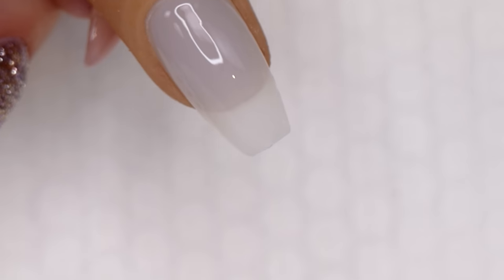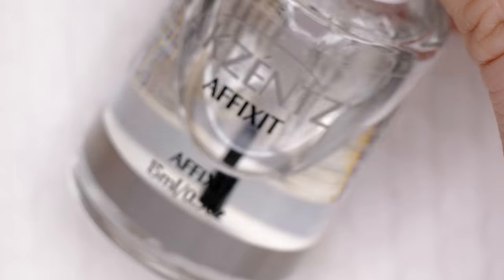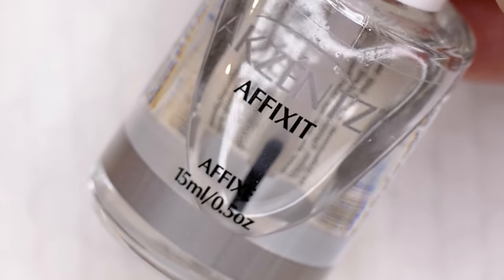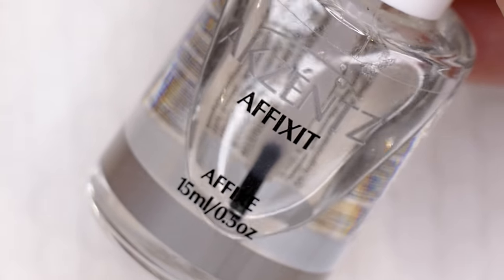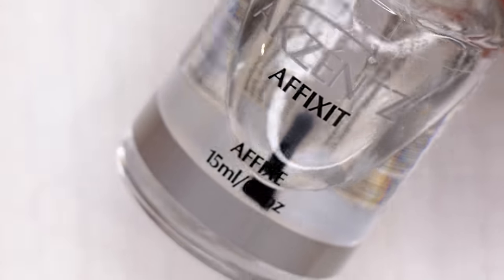If you do want to use a bonder, Akzentz makes a product called Affix-It. It's a protein bonder product — it air dries and you put it on the natural nail before your base coat. But this is a completely optional product; you do not need to use it with the Luxio line.